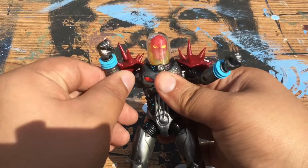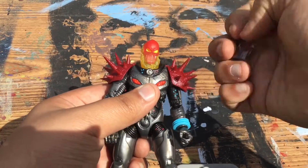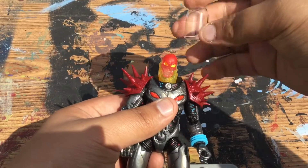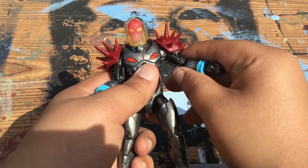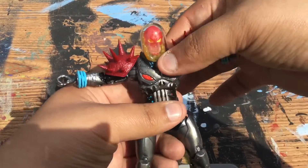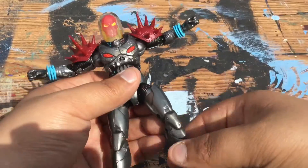Just look at this beauty of a figure! The spikes on the shoulder pads look very awesome. The head comes off if you want — it looks up, looks down, looks sideways, and does some pivoting. You can put it back on. His arms move all the way up. He has double-jointed elbows and an ab crunch — though that doesn't look too great — but yeah, ab crunch.